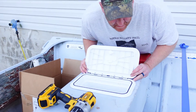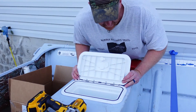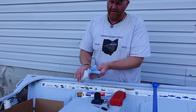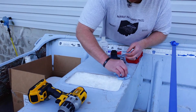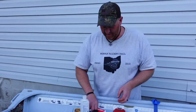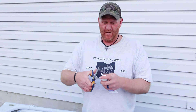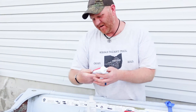All the holes are drilled. I'm just going to confirm they're in the correct locations — and we are looking good, they all line up. Now I'm just going to clean the area with a little alcohol to get any loose debris and dust off so we can apply the caulk.